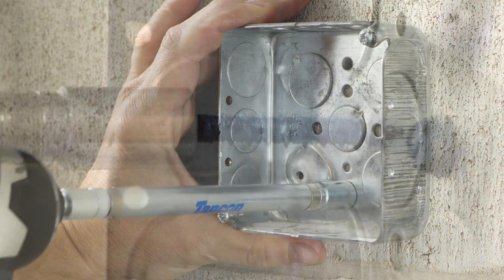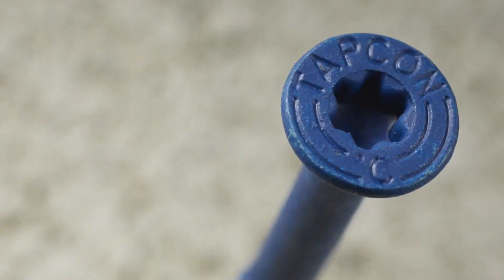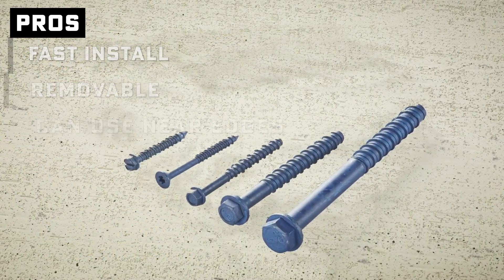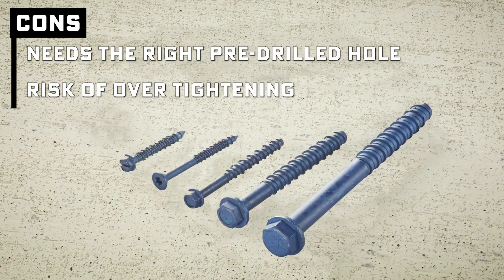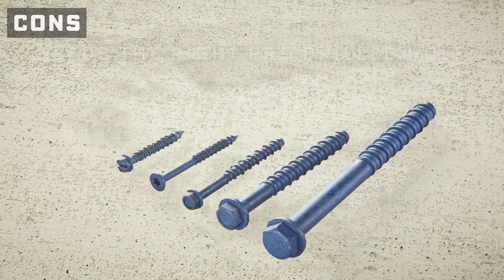They're great for light to medium duty stuff like electrical boxes, conduit straps, window frames, and shelves. Pros: fast install, removable if you mess up, and you can use them close to an edge without cracking your concrete. Cons: you've got to drill the right size hole — diameter and depth. Too loose, they spin. Too tight, you're sweating bullets. If you over-tighten, you strip the threads out and you've just made confetti out of concrete, and the screws can slide right out.